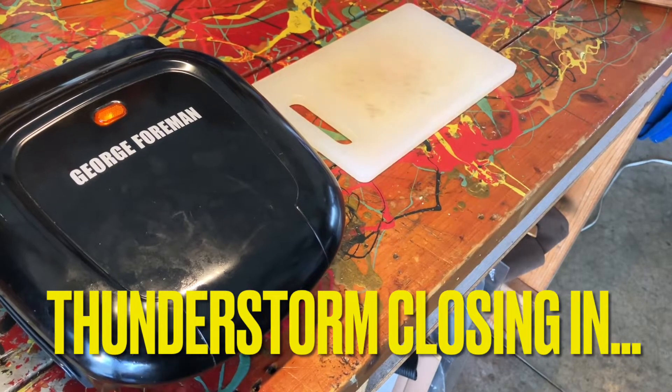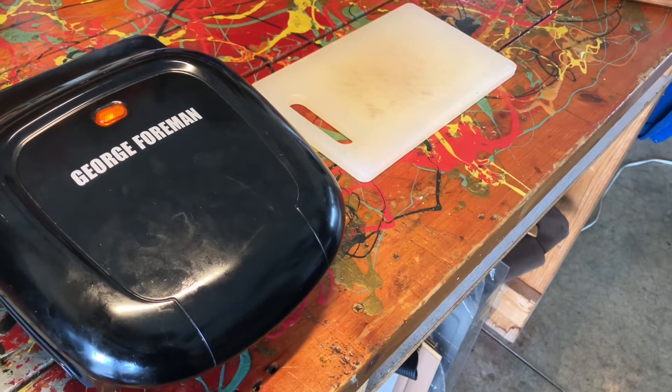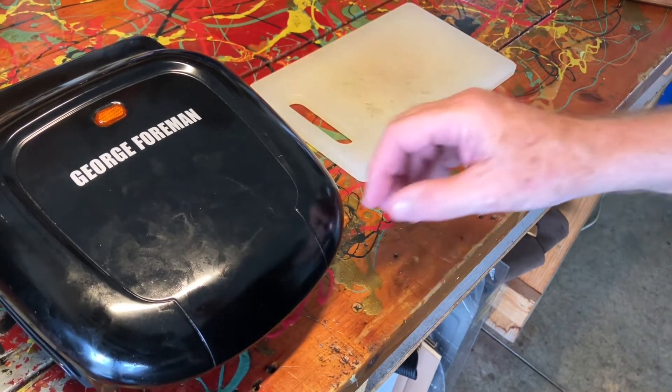Now after about a minute and a half, you're going to start to hear some sizzling sounds — that's fine, don't worry about it, just leave it alone. It's been a couple minutes. Let's see how we did here.